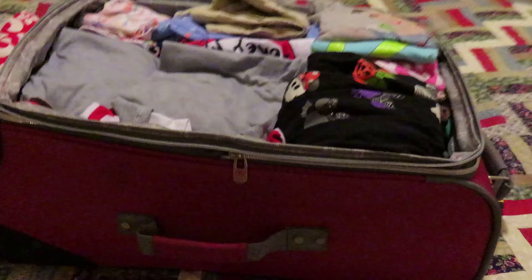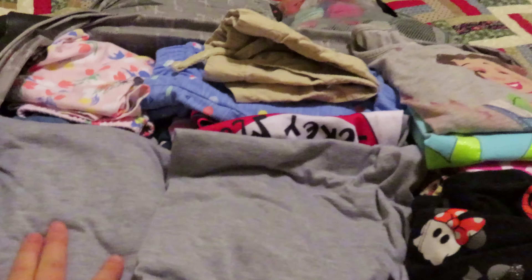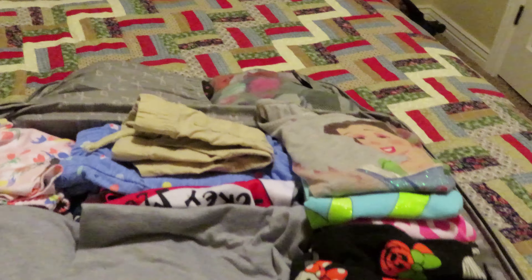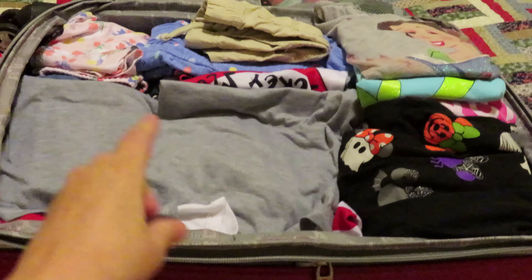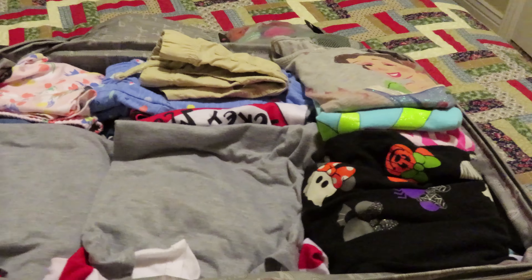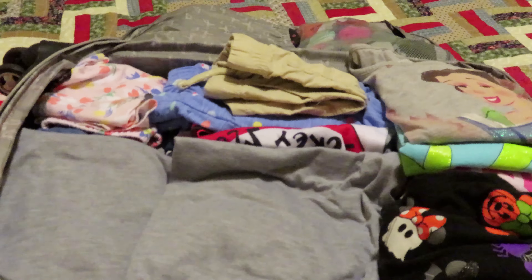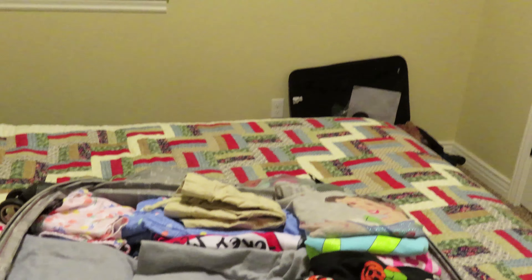I'm going to start with the girls. I pack in our guest room because it's the easiest. I have the girls' suitcase all packed right here. These two sections are Kinley's, this is Zoe's, and these are Taylor's. And then we have socks and flip flops. The only thing I still need to pack, which I'll do in the morning, is their toiletry bag with their toothbrushes, hairbrush, and all that stuff. I was able to get eight days' worth of outfits for each of the girls in this suitcase — I say that's a win!